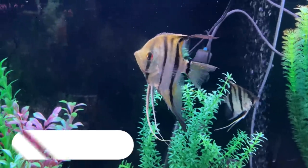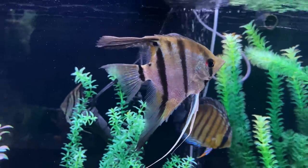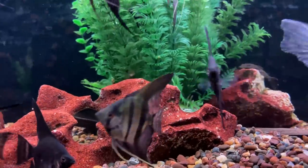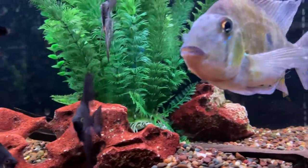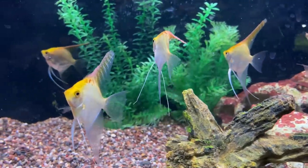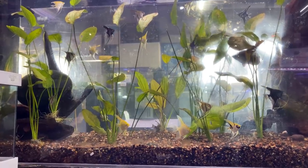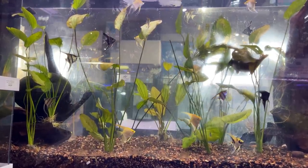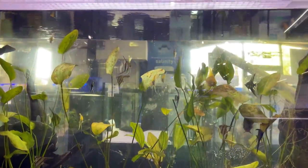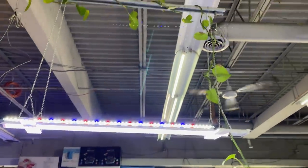Starting us off at number 10 is the angelfish. Angelfish are great tank mates because they're also South American cichlids, so they share the same water parameters and diets. They also occupy some of the mid and upper levels of the tank, which is a great complement to the Geophagus that are going to be at the bottom. Angelfish aren't known to be super aggressive, and there are many different types with various color variations to complement the Geos.